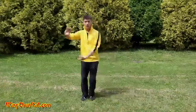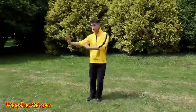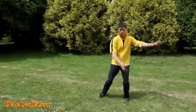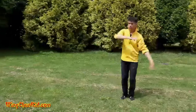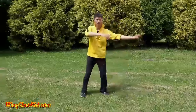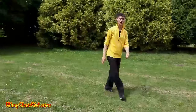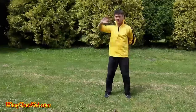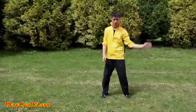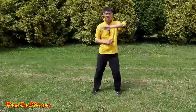Now in the form we have movement, so you need to coordinate the steps with the cloud hands — going this way. In some forms we see a cross step like this. So either way you do it, as long as you have this motion, that's correct. Make sure you're using your whole body and every connection is there.